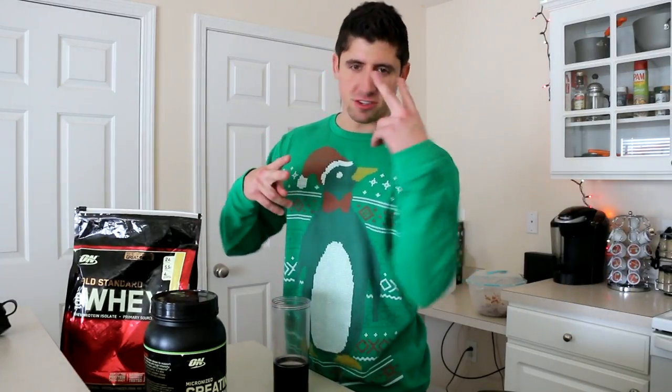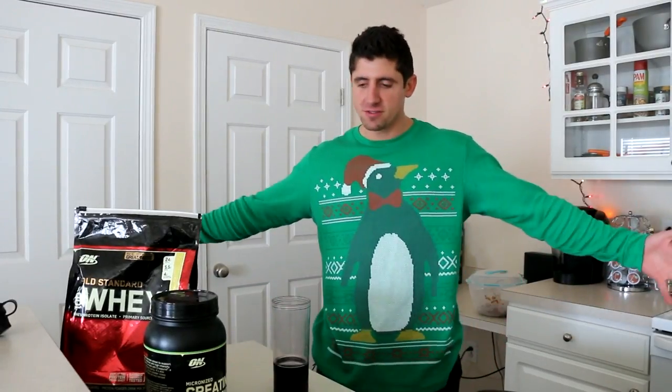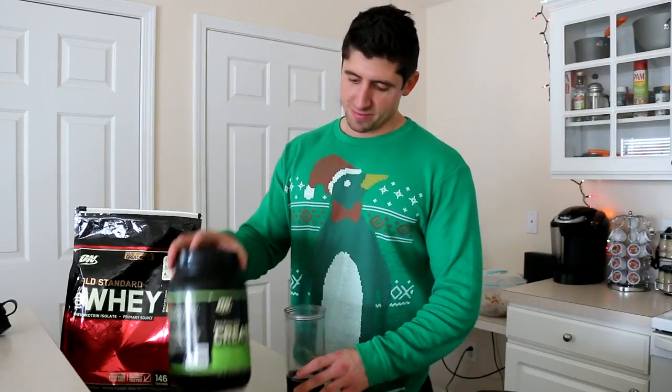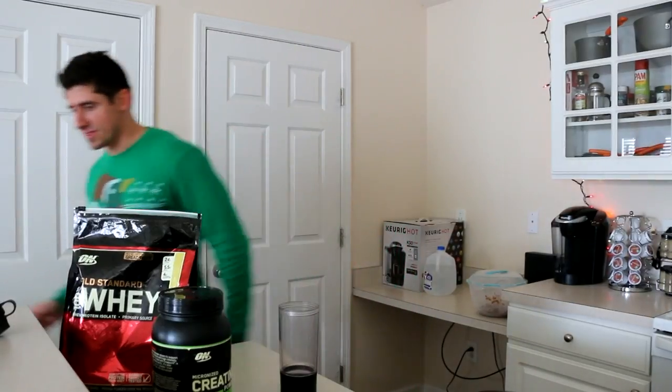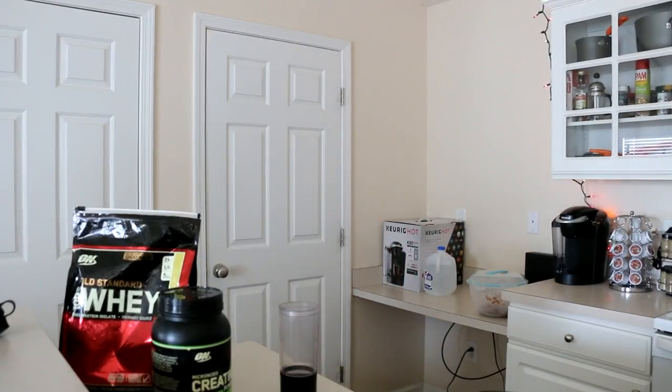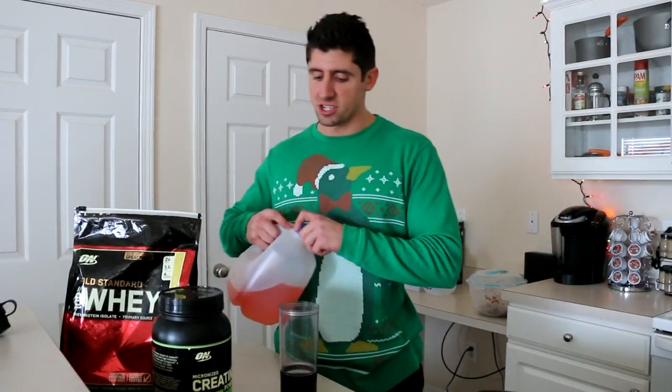Welcome to Vlogmas episode 2. Today I'm rocking the penguin long sleeve t-shirt — got a lot of looks at the gym. People were looking at me but I think they were trying to make fun of me. It's all good though. I'm going to mix up my post-workout shake because I didn't do it at the gym.